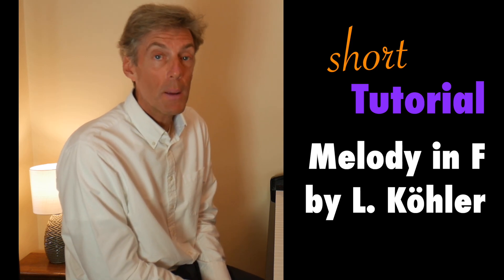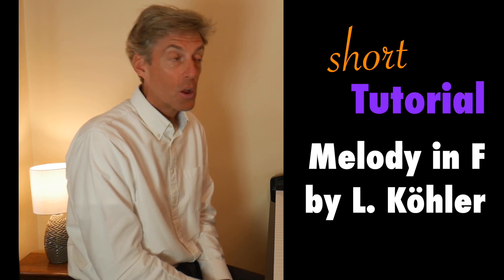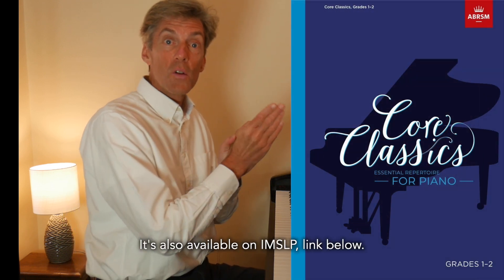Hi and welcome. I'm going to play Melody in F by the 19th century composer Louis Koerner, published in the ABRSM's anthology Core Classics. This is the grades one to two book.